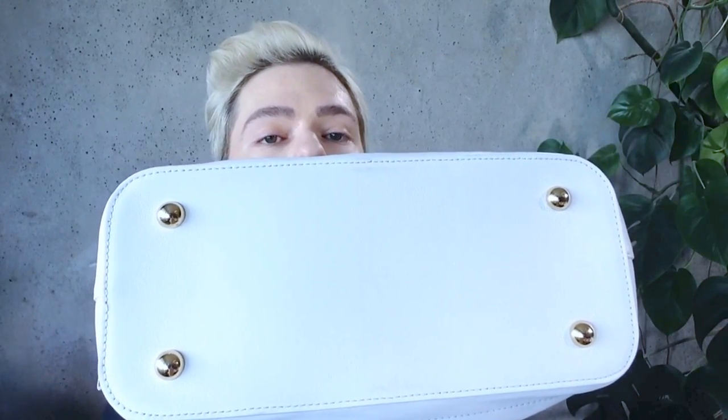The bottom has four little golden feet, which is a great addition because it protects the bag when you put it down. However, due to the fact that this is white leather, you just don't want to put this bag down anywhere. It can get dirty very quickly. It's calfskin leather, not lambskin, which makes it more resistant and robust. It's a porous-type leather, but not the kind that absorbs dirt — rather one that repels it, and it seems very easy to wipe things off.